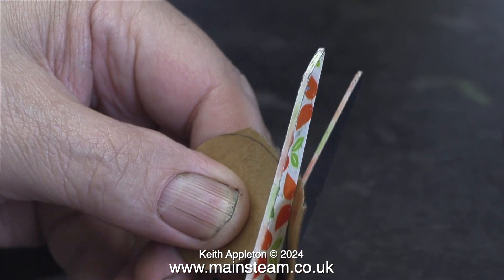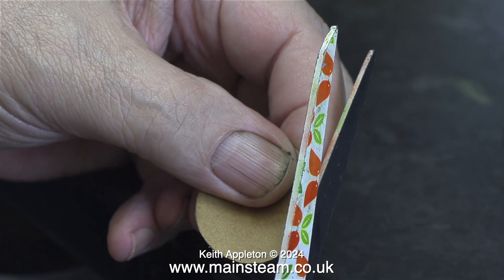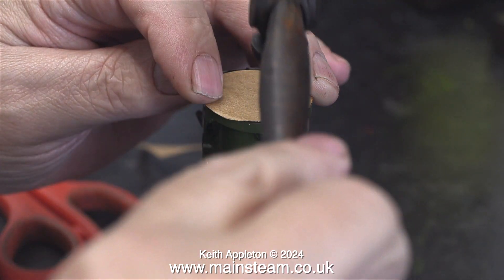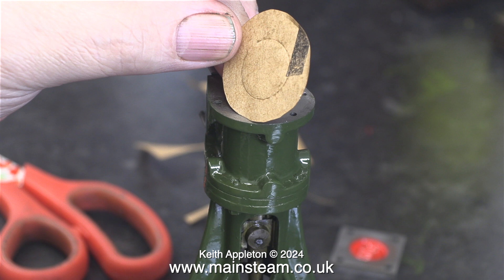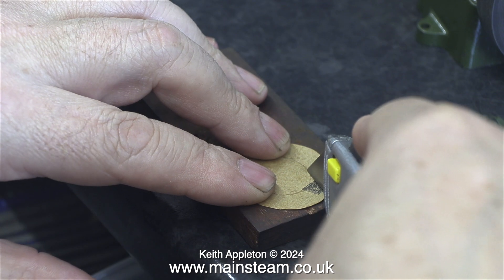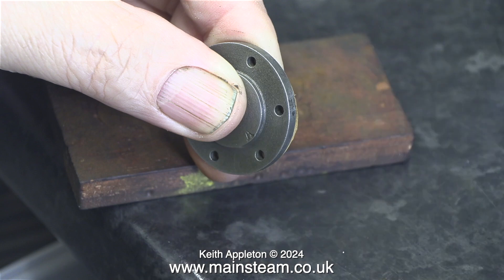I don't know where these came from but they're very useful — they're quite small and delicate. Not at all like me. I trimmed the gasket accurately to size, then as I showed in the last episode, I used a very small ball pane hammer to mark the position for the hole that I need to cut in the centre.